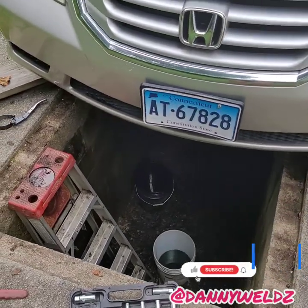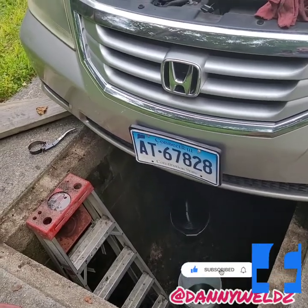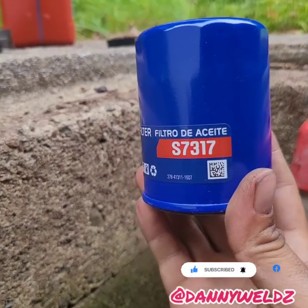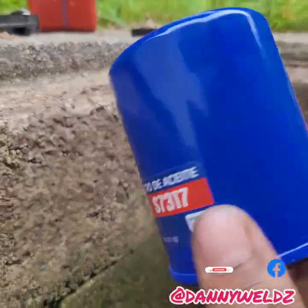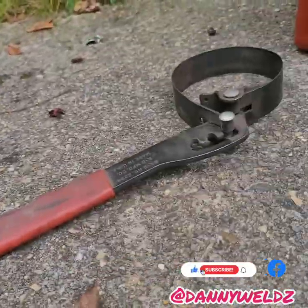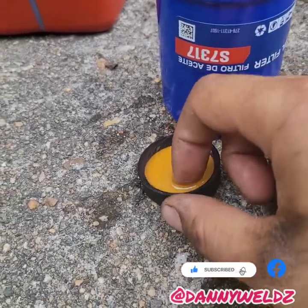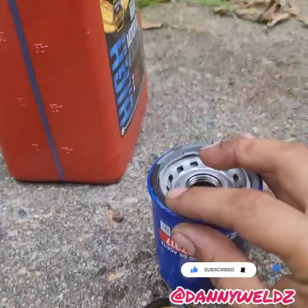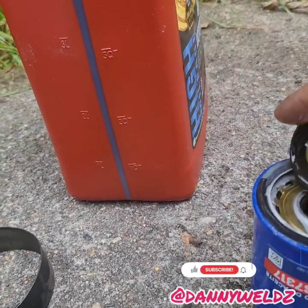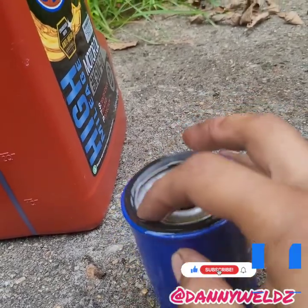We're going to close up the oil system and then refill it with the necessary amount of oil. For the oil filter I've got the STP S7317. What we're going to do is take some oil and put it around the gasket like so, just to give it a better seal.